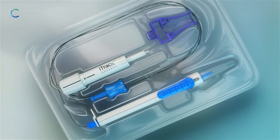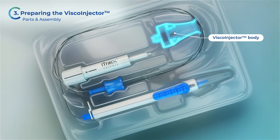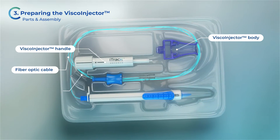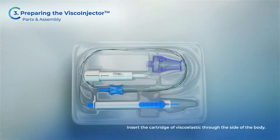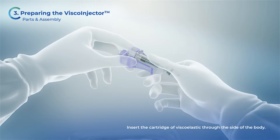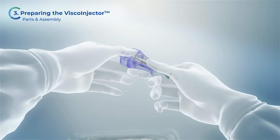Inside the tray, you will find the viscoinjector body, the viscoinjector handle, the black fibre optic cable, and the clear infusion line. Insert the Helon cartridge through the side of the body of the viscoinjector. You will hear an audible click as the Helon cartridge is properly inserted.